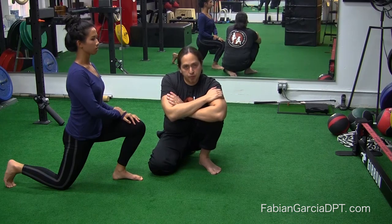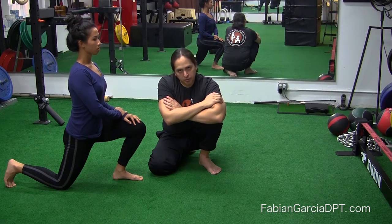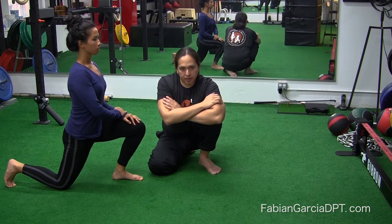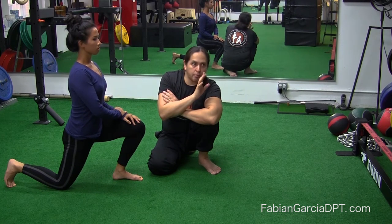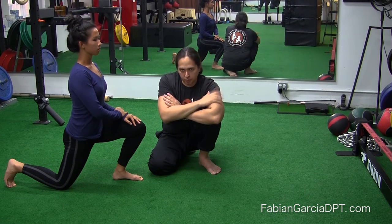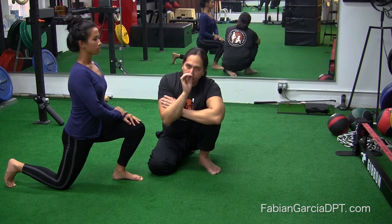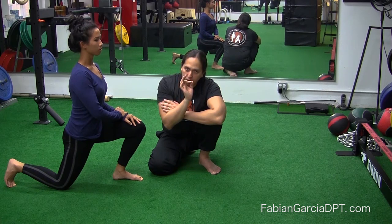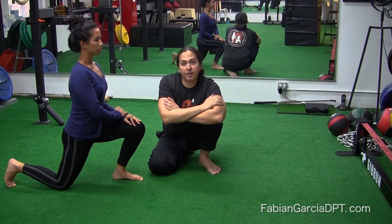Now, anytime you're doing any prescription for stretching, always two to five minute holds. What I want you to do is drive parasympathetic breathing so you can drive innervation that will actually calm the muscle down. So what Marisa is doing is from this position, she's driving a four to eight second exhale, which is going to drive parasympathetic innervation into the front of that hip.